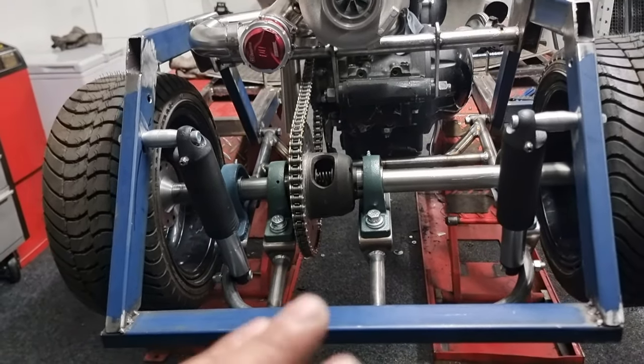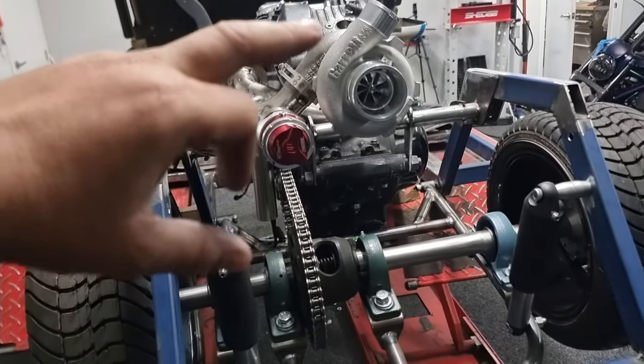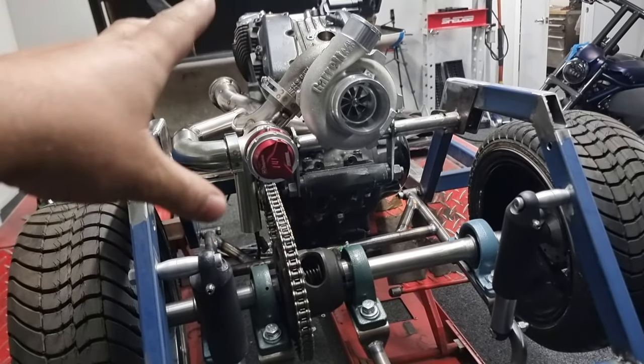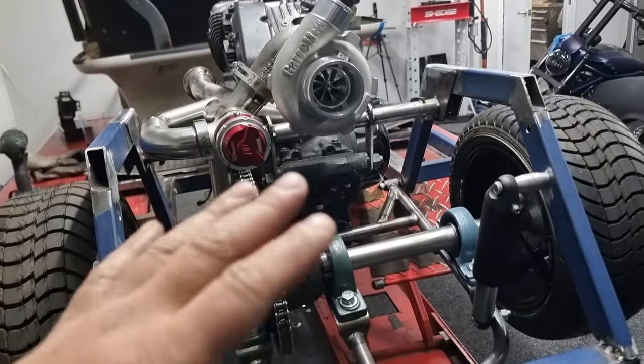We need to machine an upper housing for the LSD unit, and apart from that the rear end is basically done. I'm going to end this video here because the next one's going to be about the turbo - we're going to be making an exhaust, making the plenum, setting up all the drive-by-wire, machining all that up, and linking up the tube to the plenum. Good progress made!